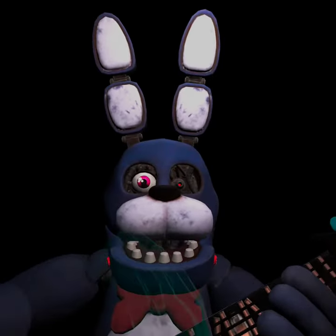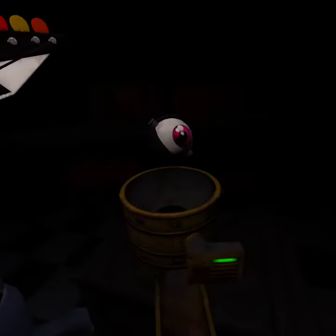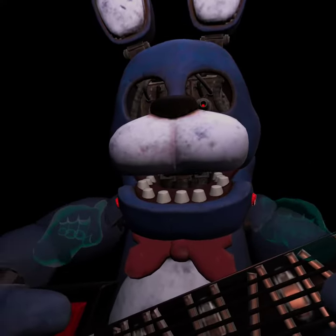Now, firmly grip Bonnie's right eye and carefully remove it from its socket. Deposit the right eye in the cleaning receptacle. Good job! To open Bonnie's faceplate, carefully press the two buttons located on either side. Well done!